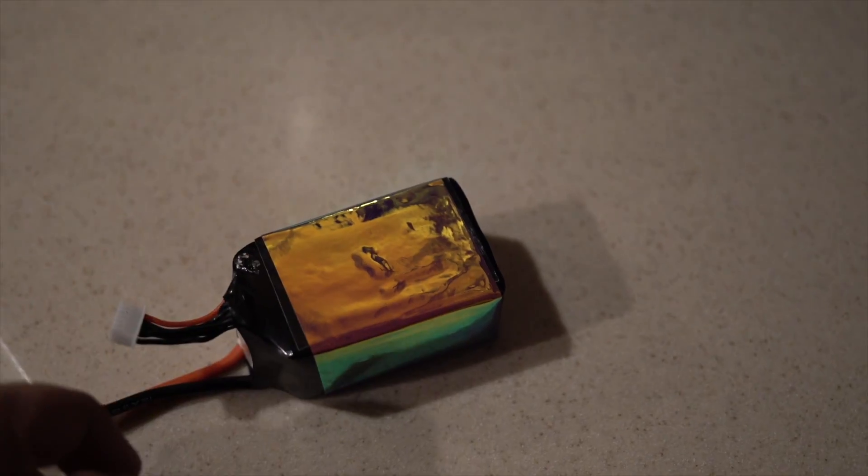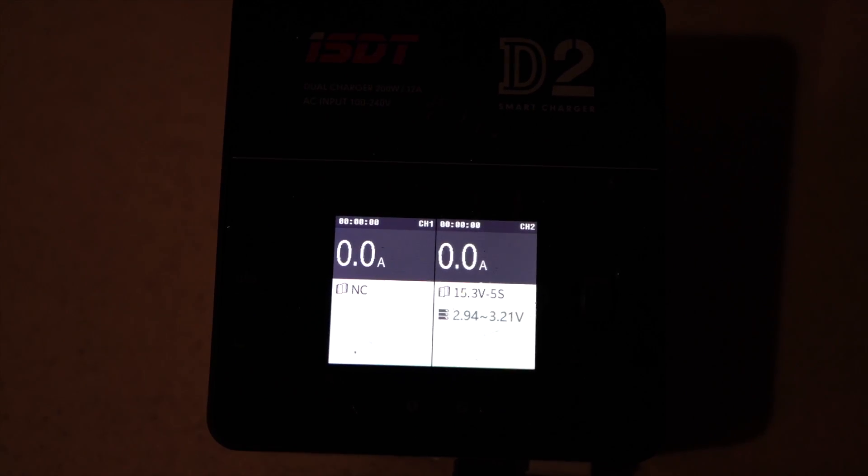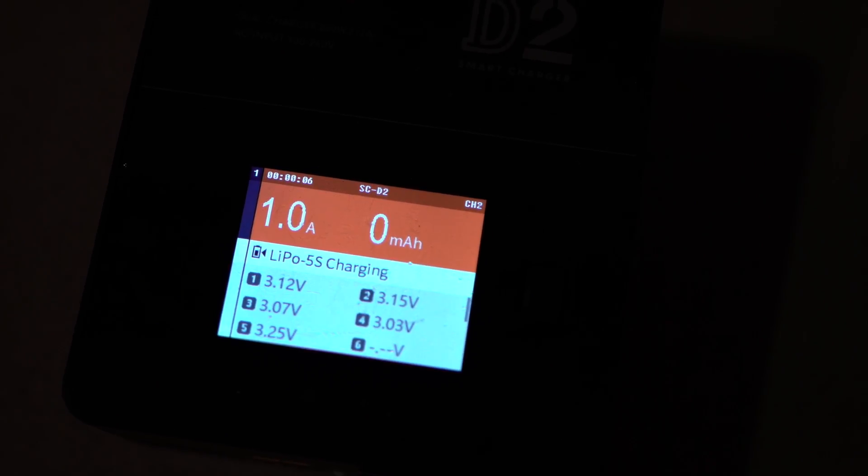After the flight, you can see no puffing, no issues with the battery. We plugged in the charger. You can see this battery is completely dead — it's about three volts per cell. We're going to go ahead and charge it up.